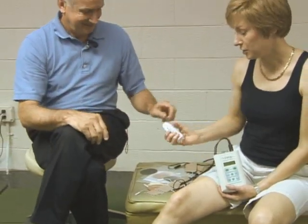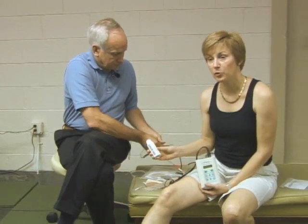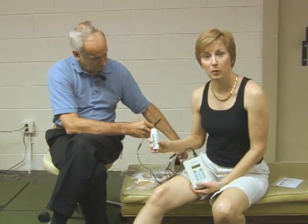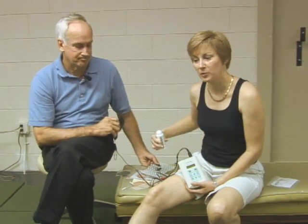The people who tend to use it for perspiration are those who use stimulation while they're at work outside — they perspire heavily. They might use that on their back and it helps the electrodes adhere throughout the day so they can use it while working outside.